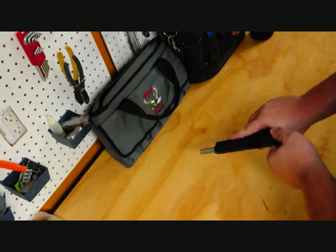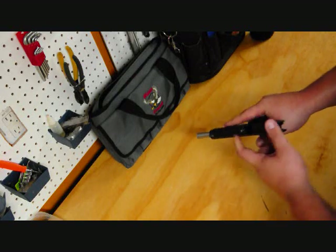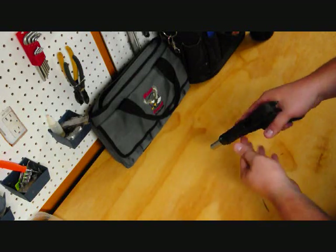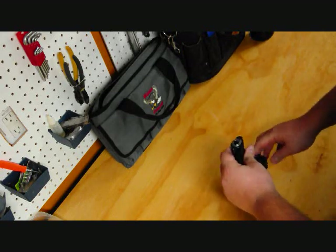As with any pistol, any firearm, you want to clear the weapon before working on it. Remove the mag. I like to lock the slide back, put my finger in there, look in the chamber, and make sure I don't visually see or feel anything. Then you can start tearing apart the pistol.